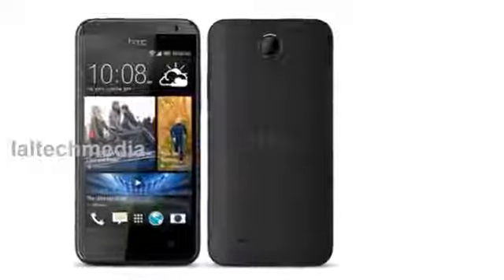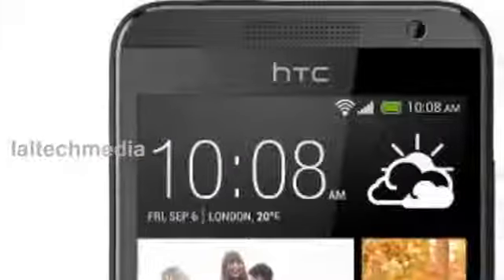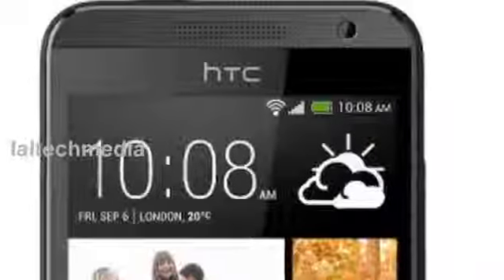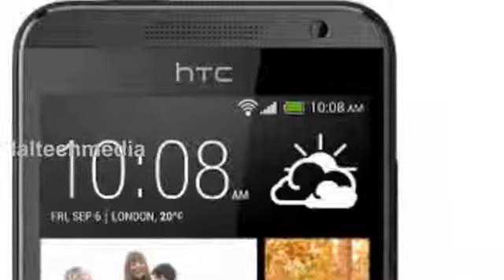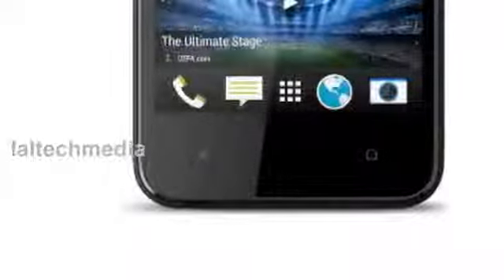HTC Desire 300 specifications: 4.3 inch display, 1 GHz dual core Qualcomm Snapdragon S4 processor, Android Jelly Bean OS with Sense UI, 5 megapixel autofocus rear camera with f2.8 aperture and 34 mm lens, 0.3 megapixel VGA front facing camera. It is 10.12 mm thick.